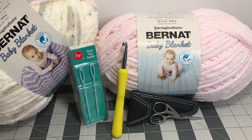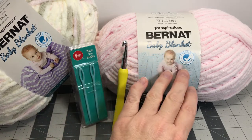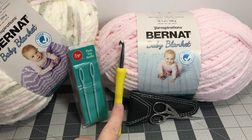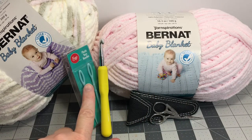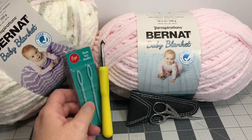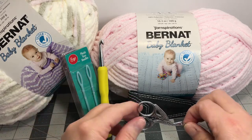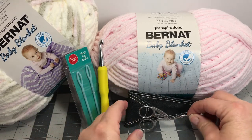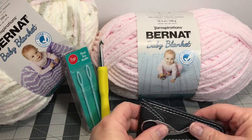These are the materials we're going to need to complete today's project. I have some Burnett Baby Blanket Yarn, my crochet hook, some yarn needles or yarn darners — I like the bigger ones when using the baby blanket yarn — and some scissors. Check the comment section down below; I'll have a list of all of these items for you.